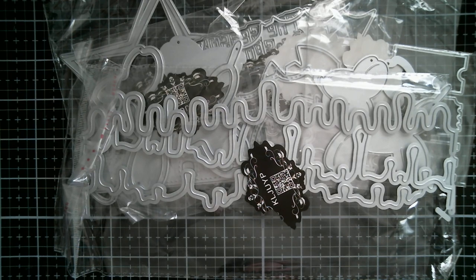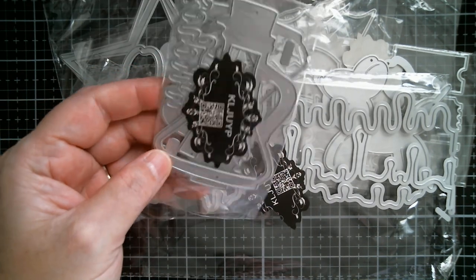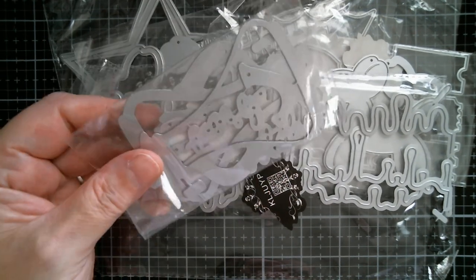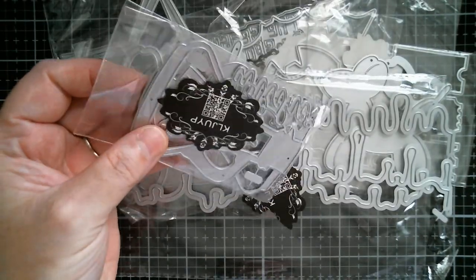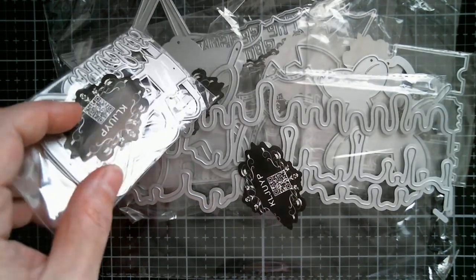And then we get to — I think this is a Halloween potion bottle. I'm not going to say it's an olive oil bottle — it's a Halloween potion bottle, and it's a shaker. Isn't that cute? The height of that is three and a half inches.